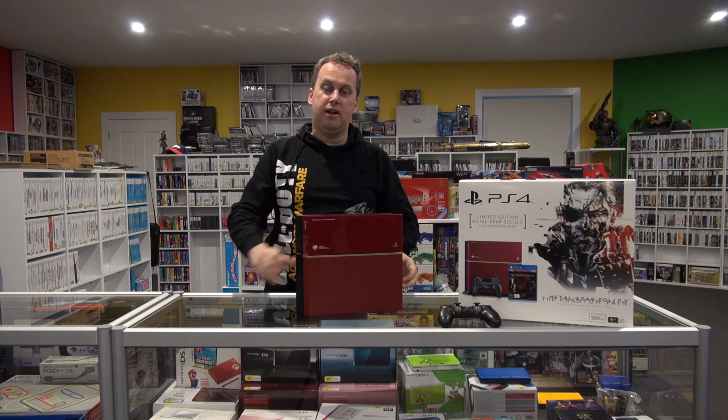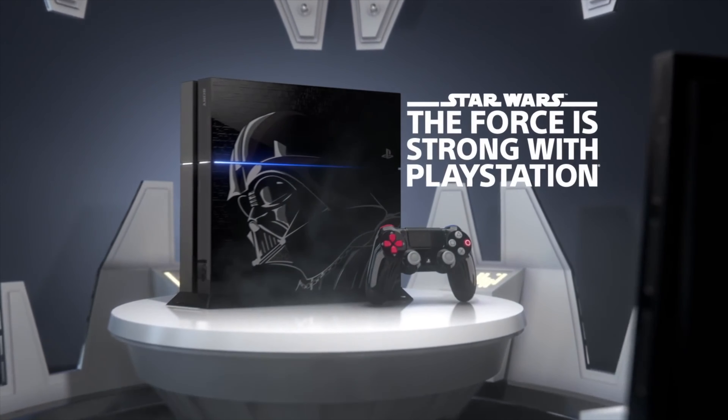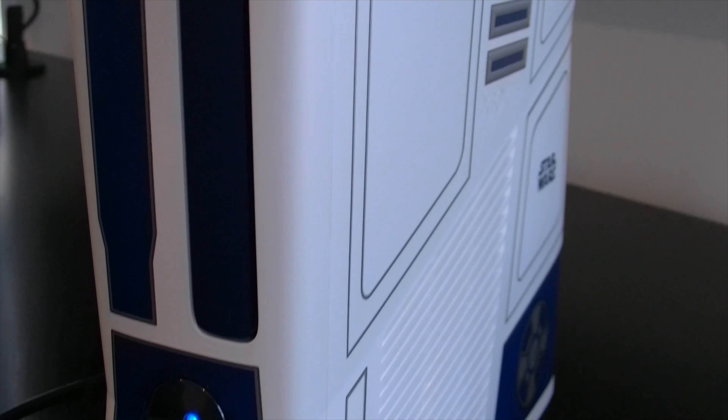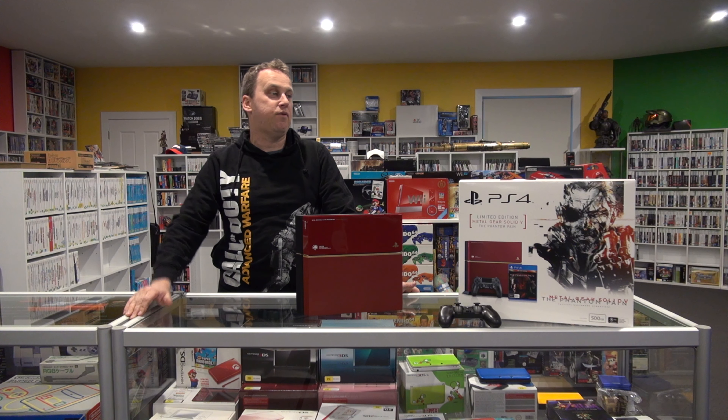I don't know if any of you have seen the Darth Vader PlayStation 4, but I personally think it looks pretty pathetic. I don't think they really concentrated on doing anything too fancy with that one. If we're talking Star Wars consoles, nothing is better than the Xbox 360 R2-D2 console with the C-3PO controller. I really love that console — I still use it on one of my TVs. In fact, Alex comes over and plays on that one, and it's a lovely console.